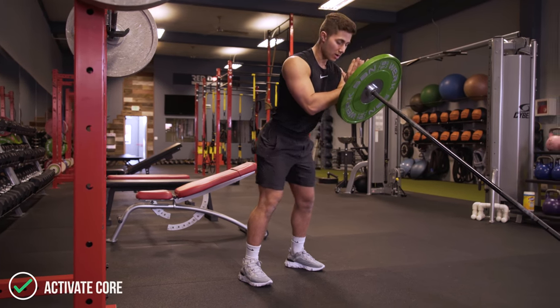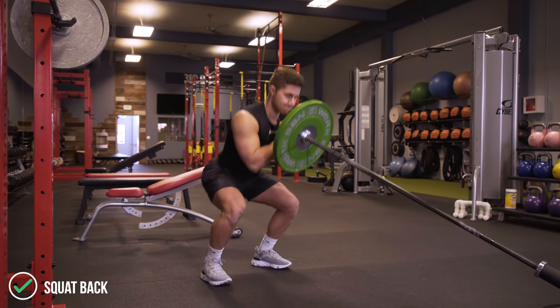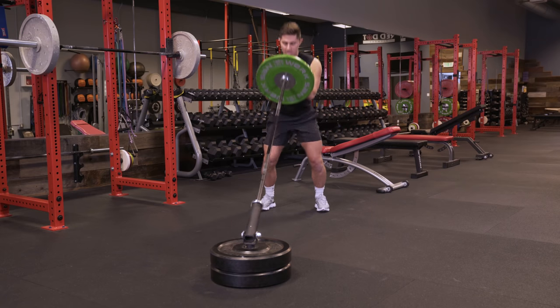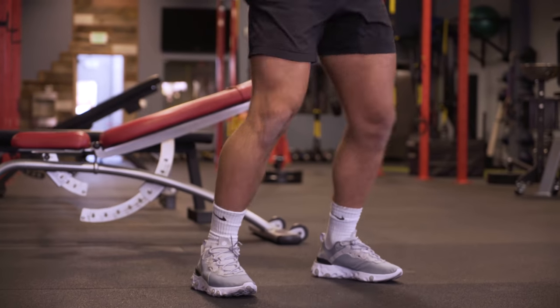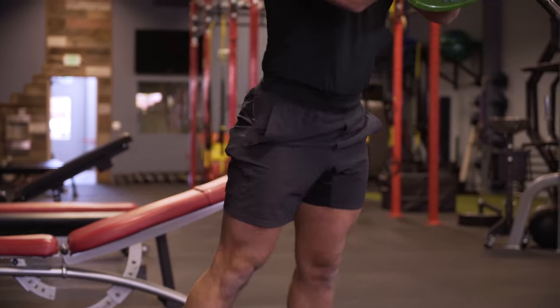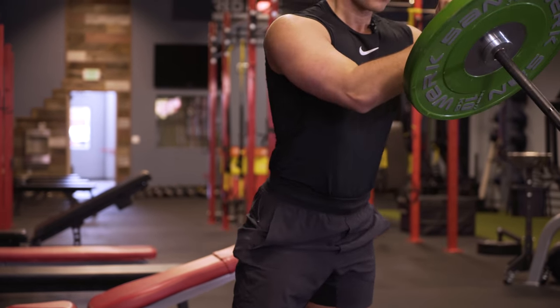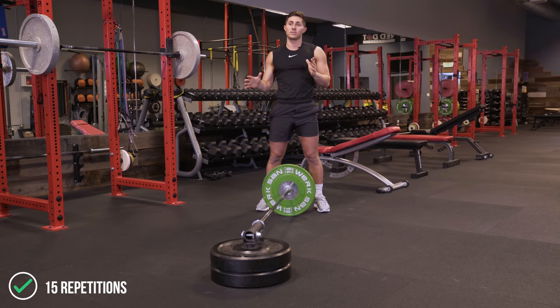From here, brace your core, set your hips back, and explode up. Trying to keep our weight in our heels, exploding through our glutes and quads, making sure that we engage our core the entire time. 15 repetitions of landmine front squats and then it's on to the next one.